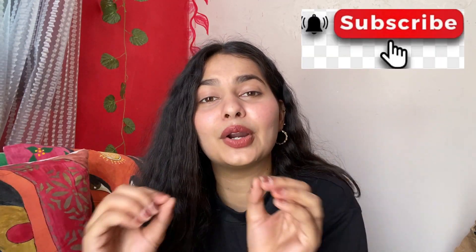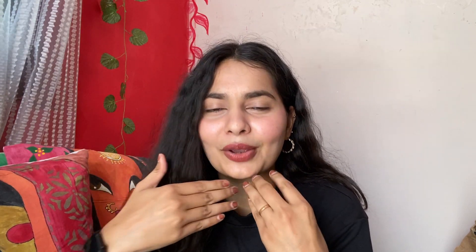Now if you don't subscribe to my channel, please subscribe. Please share my video and comment — show some love. You can make this on a western outfit.